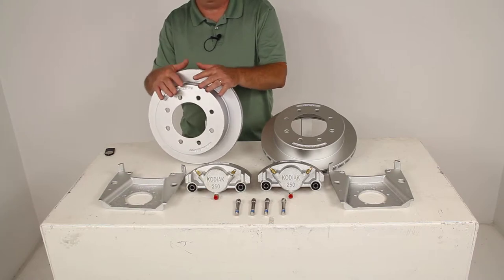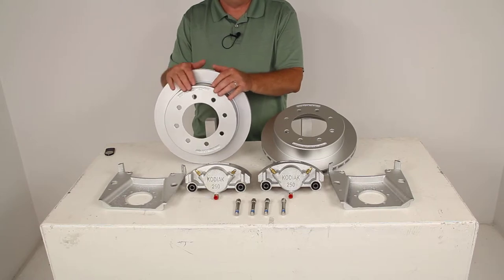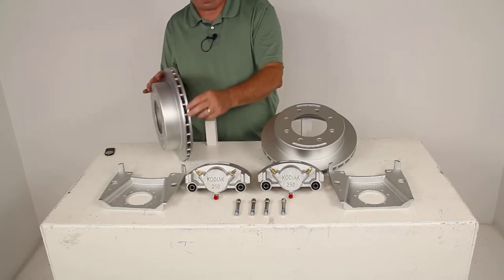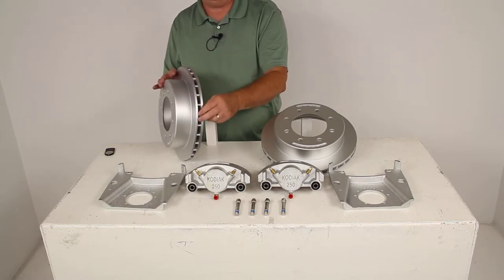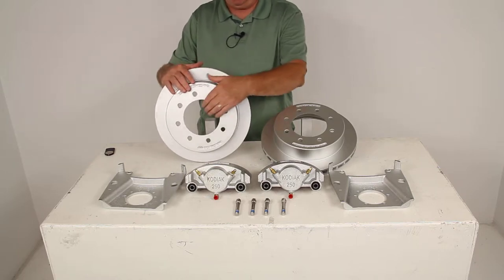There's no need to replace an entire hub and rotor assembly if only the hub or the rotor becomes damaged. These rotors do have a vented design, as you can see here, that'll dissipate the heat quicker. This will help prevent any heat-related damage to the rotor.